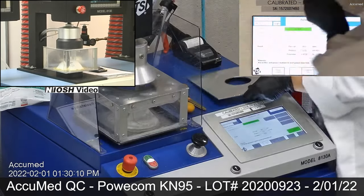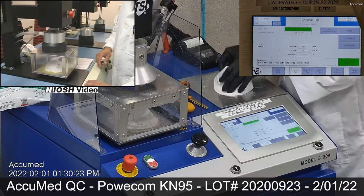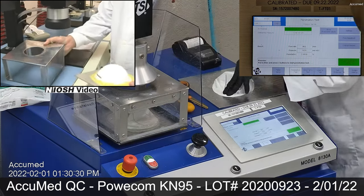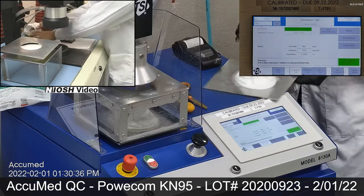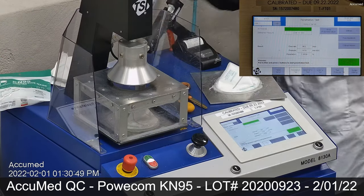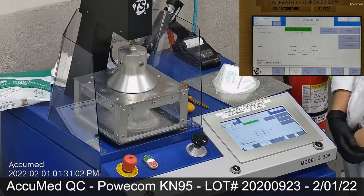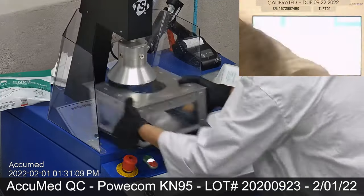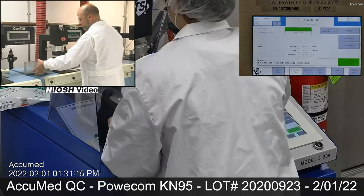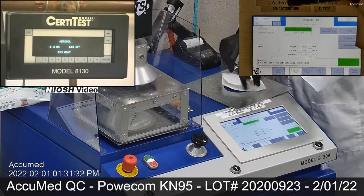Our testing method is inspired by NIOSH. A testing box with frame and plate were manufactured for the purpose of testing complete masks and respirators in our facility. The TSI machine is conducting its tests, which tests for penetration or particle filtration efficiency. As per the video by NIOSH, they are demonstrating their filtration tests using the TSI model 8130.